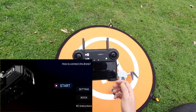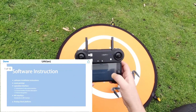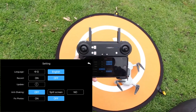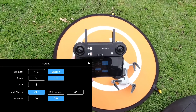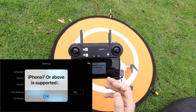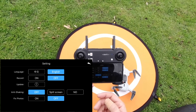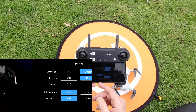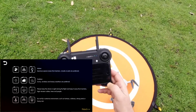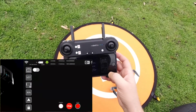Here is the UAV Go app. There's a book which would be flight time — I know that's the digital instruction version — and settings. There's an update for the app. The anti-shaking is off; I'll try to turn it on. Unfortunately it requires an iPhone 7 or above, and this is an iPhone 6S, so I can't put the stabilization on. I'll put Fix Photos on, whatever that means.